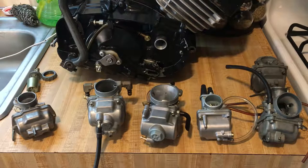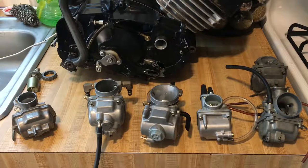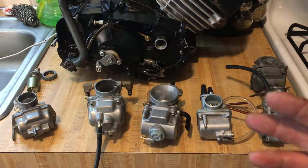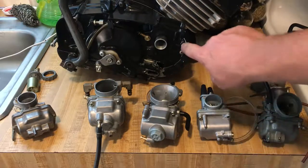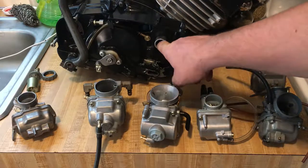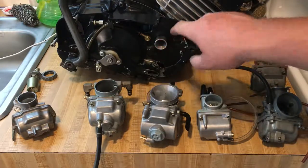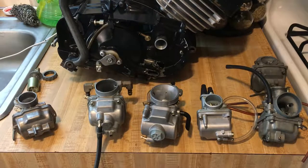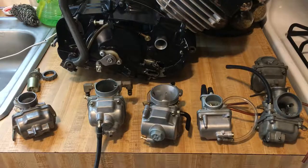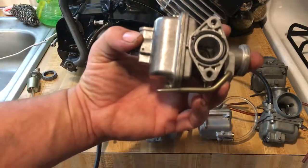I also want to talk about CFM — cubic feet per minute — which is airflow. Everything has CFM; your mouth has CFM based on its diameter and how much air you can push through it. This engine has a very small intake, so we are very limited on how much air we can put through it.